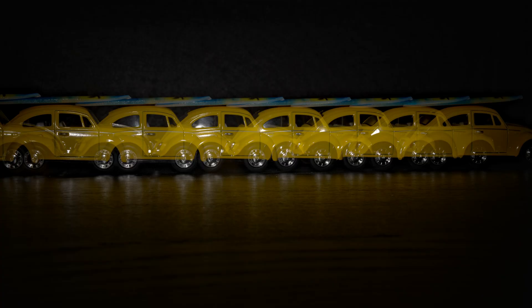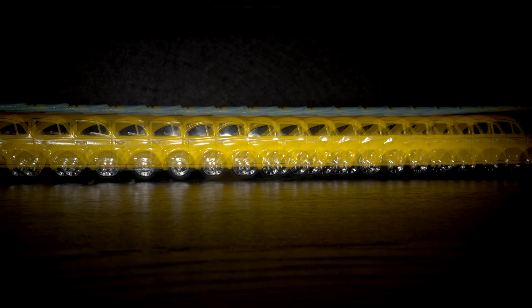This shot was taken at 10 times and 5 hertz. This shot was taken at 10 times and 10 hertz, meaning 10 frames and 10 flashes. And this photo was taken with 20 times and 20 hertz — 20 images, 20 shots, and 20 flashes.